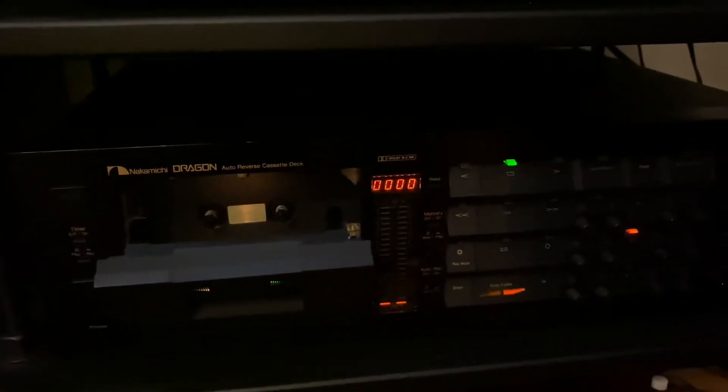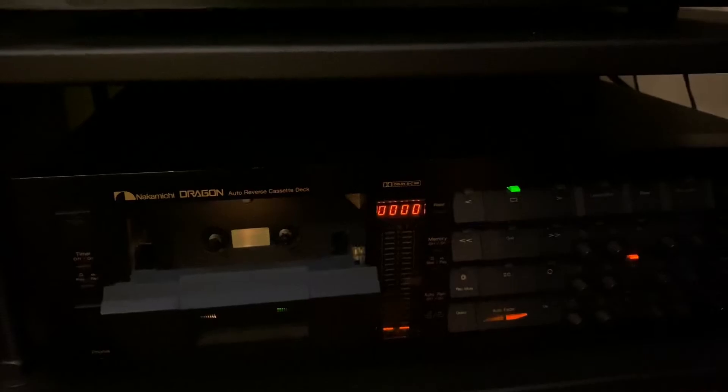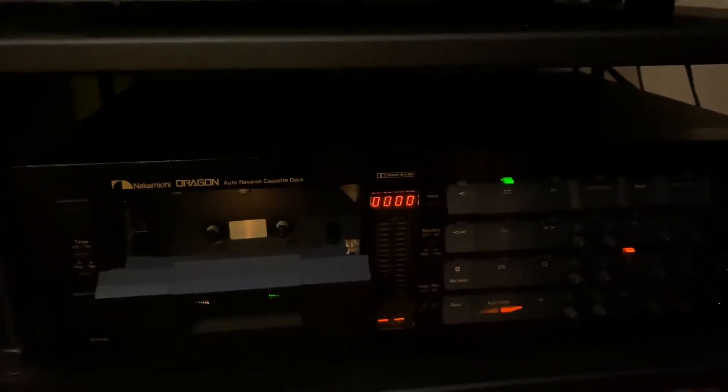This is a Nakamichi Dragon — probably not from the early serial numbers, maybe towards the middle. It's been completely restored by Jeff at ESL and Eric, so it's literally performing at spec, if not better.